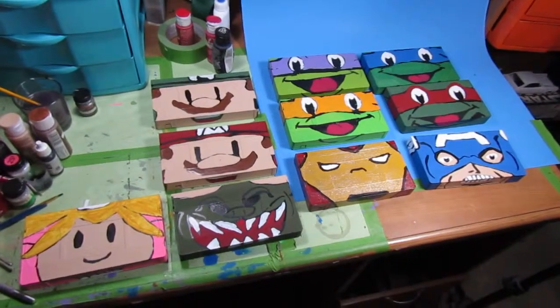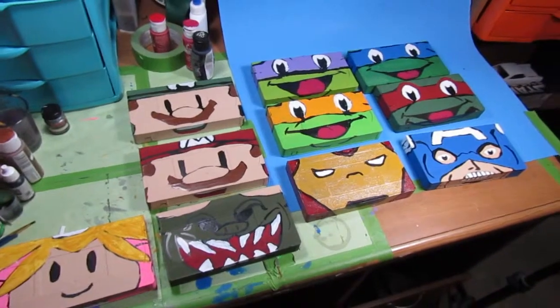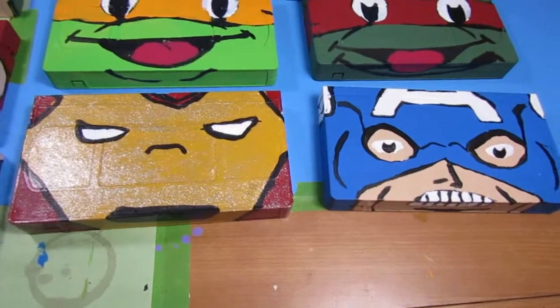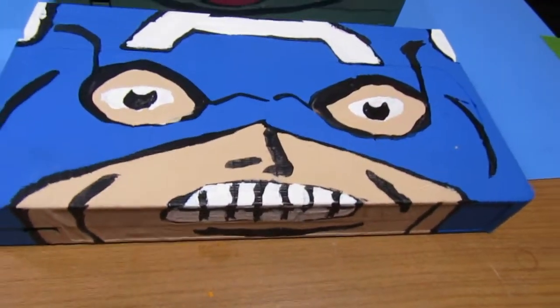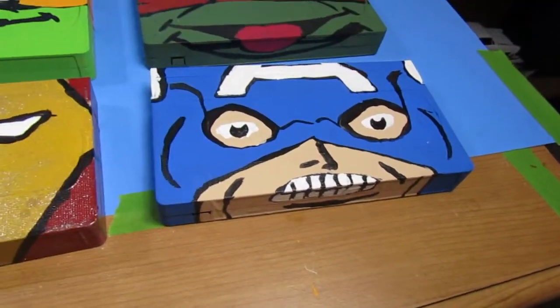Hi everybody. I did some more work on some VHS tapes, so I had a lot of fun here. It's kind of an update. A couple I didn't finish before were the Iron Man and the Captain America. I repainted his eyes a couple times. I couldn't really figure out how to make it look very cool, but I like how that looks. It looks kind of different.